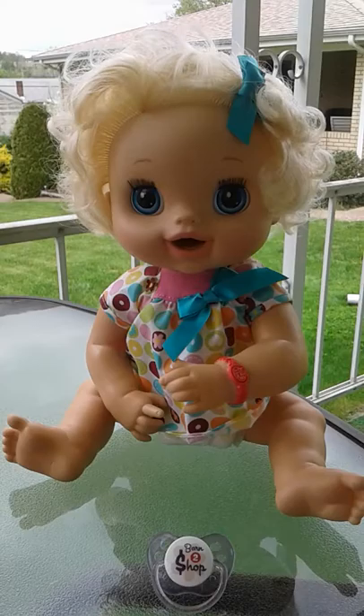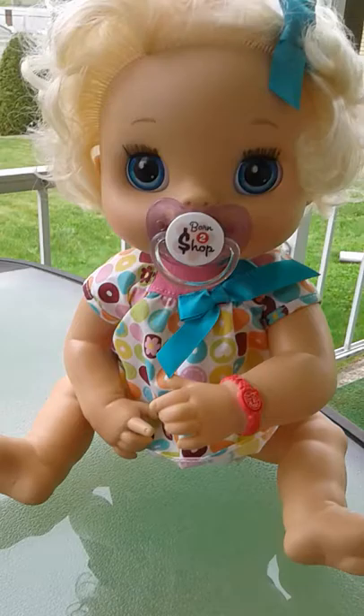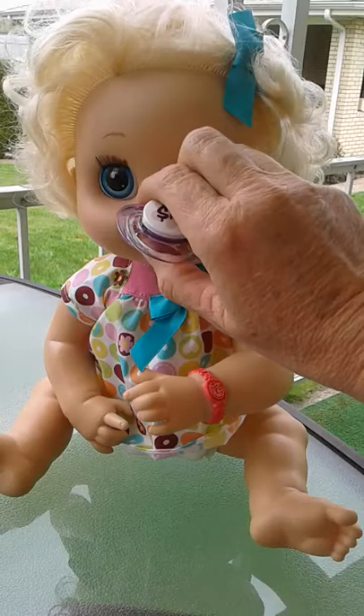We'd like to introduce you to our 2010 My Baby Alive interactive doll. We have made a series of pacifiers for her that work. Whenever you stick it in her mouth you'll hear the sucking sounds, and it does fit all the way in her mouth.